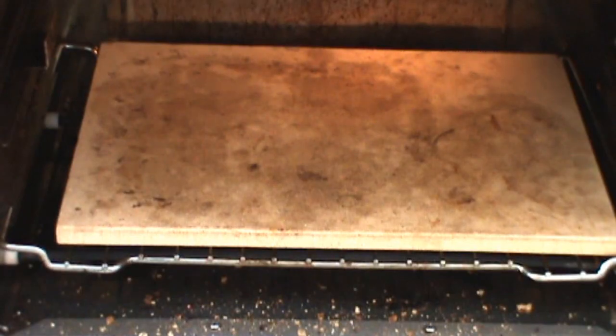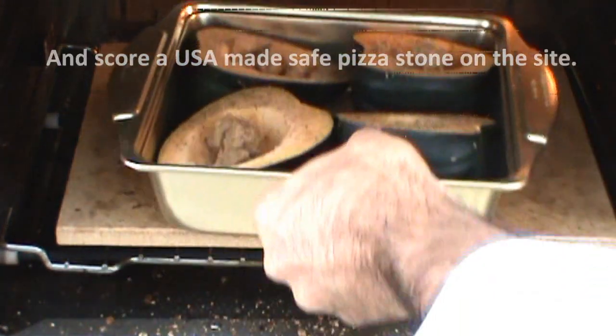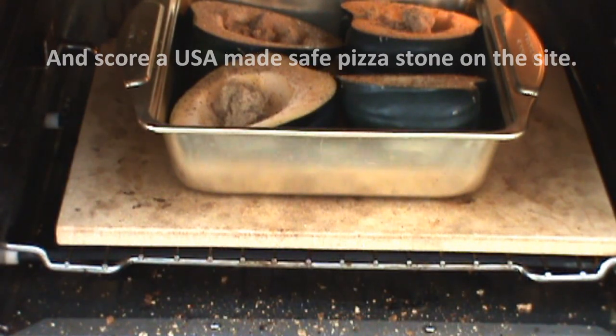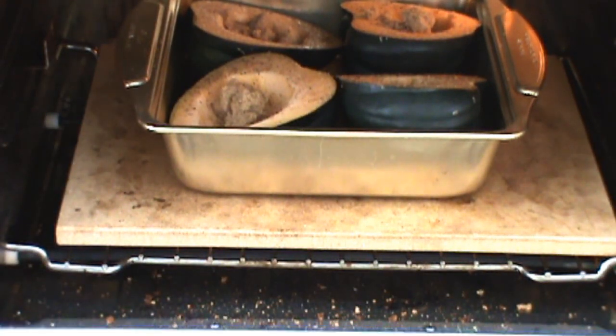I've got this cool little convection oven — 375 degrees Fahrenheit, pizza stone. Squash goes in. It takes about maybe 45 minutes to an hour; I'll check them when they're done.